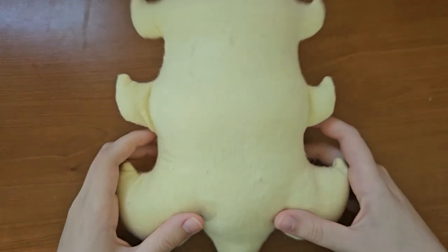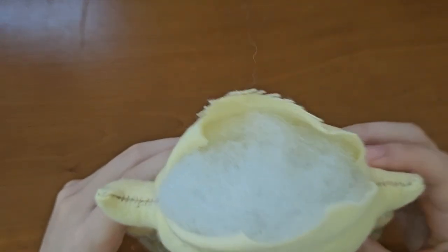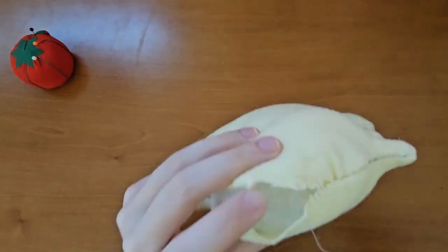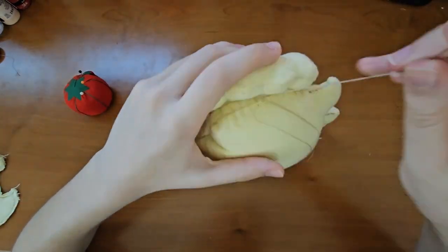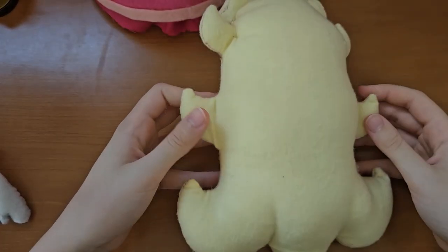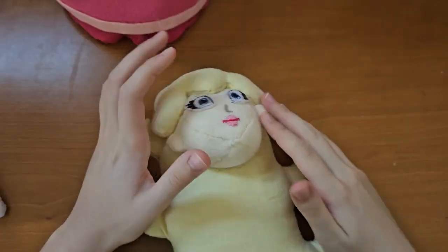I've stuffed the new one, which is way bigger than the hair I made before. I just have to finish sewing this part and we can put it on the head. The hair is finally done — it's amazing. Wait, I'm not done with the hair, I still have to do the thingies right here.